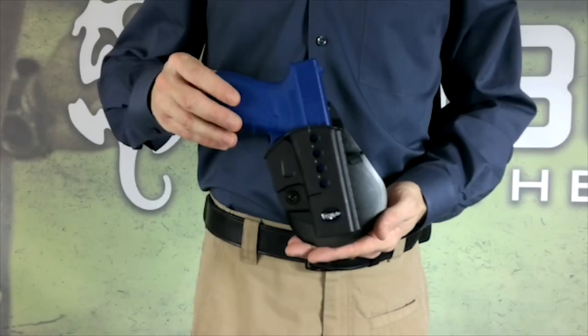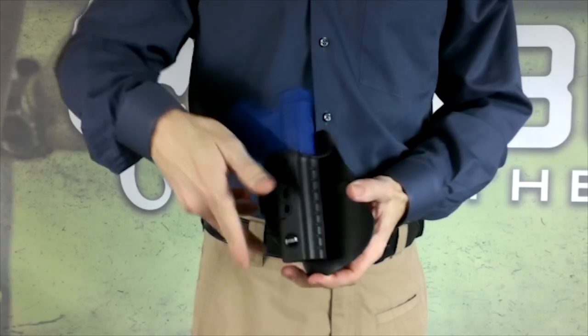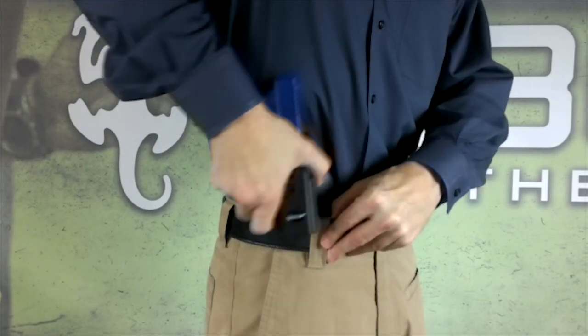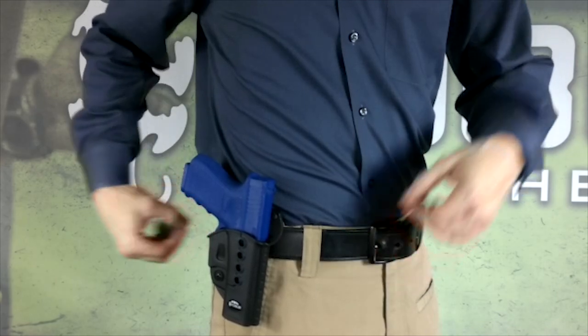The paddle, which is our most popular style due to its all day comfort design, is properly worn by placing the paddle inside your pants and firmly pushing down, making sure that the paddle belt hooks are secured under a tightly fastened belt.